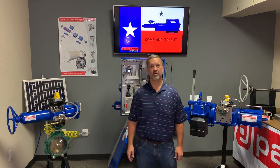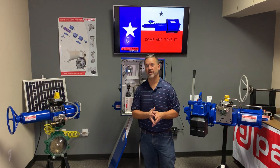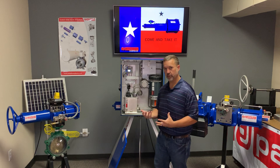Hello, I'm Brian Crook with Paladon Americas here in Houston, Texas. We're proud to present our EH-SY Series Electro-Hydraulic Control System and Actuator.